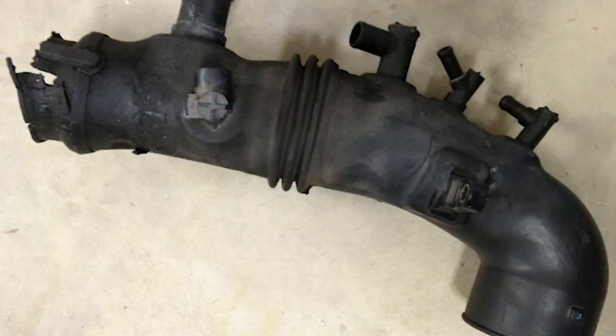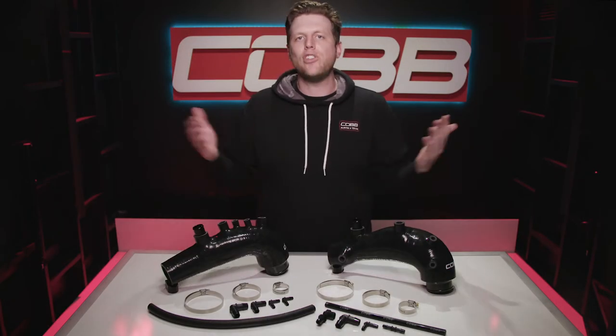These are stock replacement parts, so this can be the very first mod you make. The two main reasons people replace them are because the stock one fails — which happens a lot — and to improve performance and engine bay appearance.